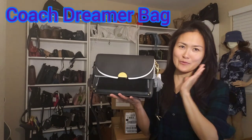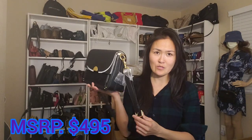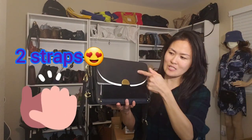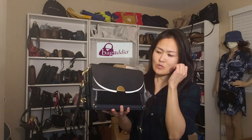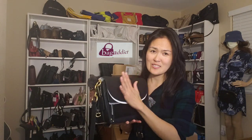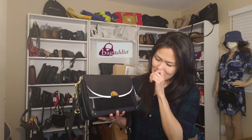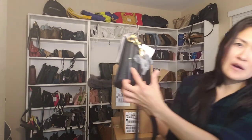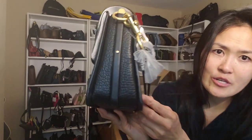This is the Coach Dreamer shoulder bag. It comes with two straps — one leather and one chain. This one is glove tan leather, so you have to be careful with it because you can scratch it easily. And this part is suede, and this is the buffalo embossed leather.